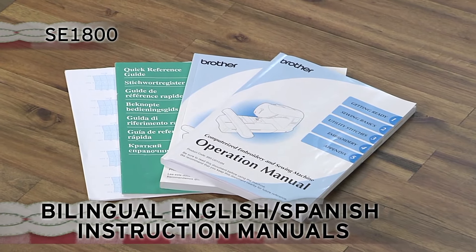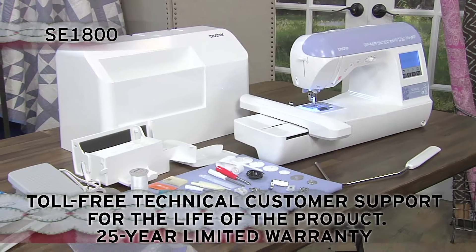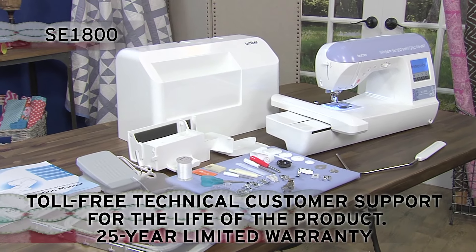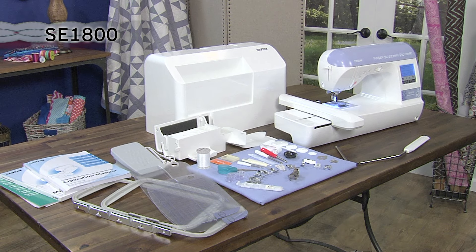Plus, you'll love how easy the bilingual instructions are to follow. Enjoy all the great built-in features, including accessories and Brother support, with the versatile SE1800 from Brother.